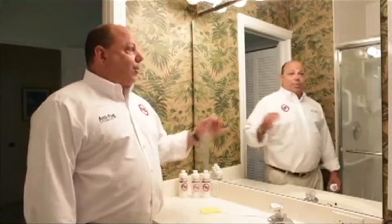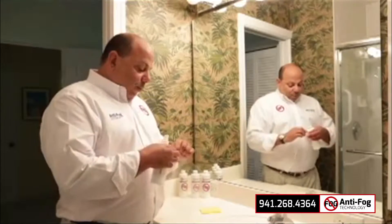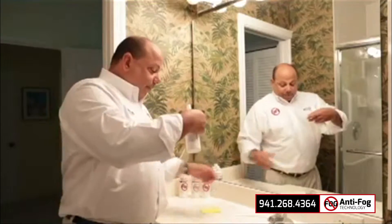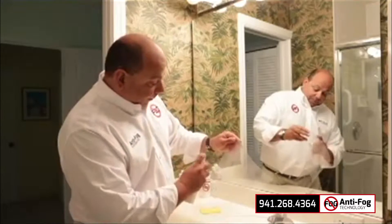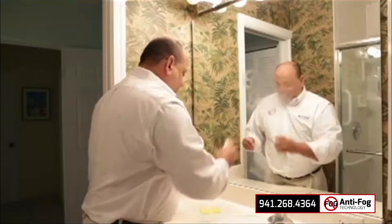Today we're going to be applying the film to a normal bathroom mirror. The first thing I did was clean the surface and then I will peel back the liner on anti-fog. I will use my catalyst to wet the liner and wet the surface that I'm going to be applying it to.